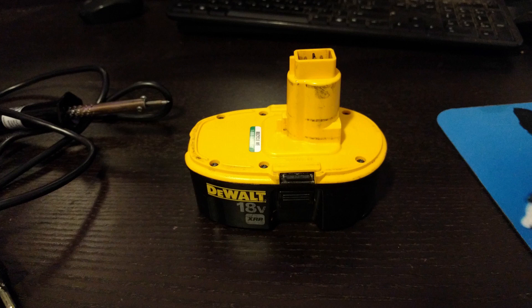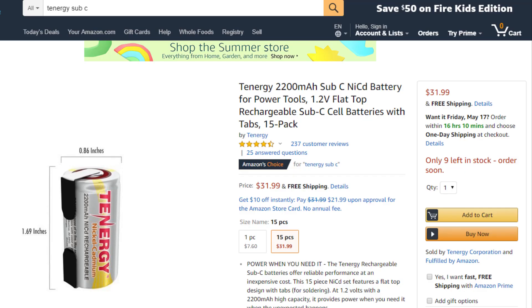I have here this old DeWalt battery and in today's video we're going to be replacing the batteries inside of this that no longer hold a charge. So of course you'll need your old DeWalt battery and then the batteries we're going to be using are these right here.